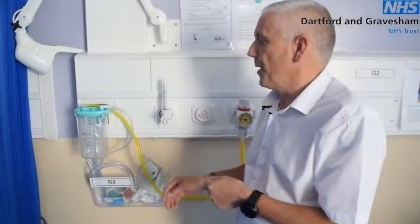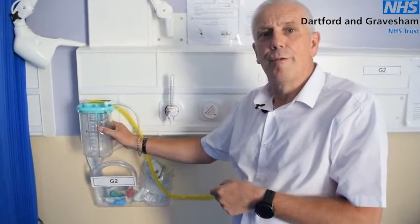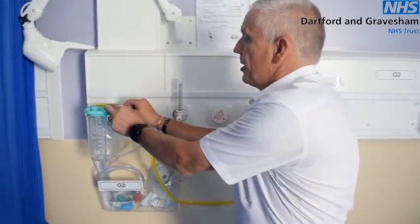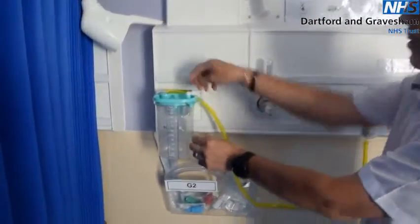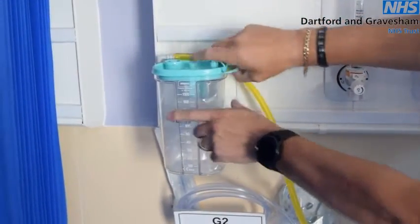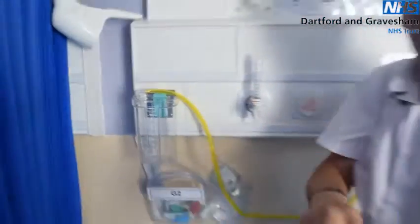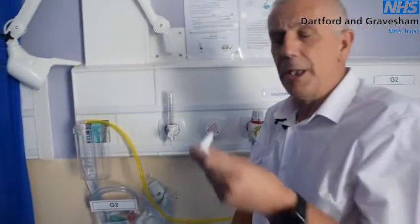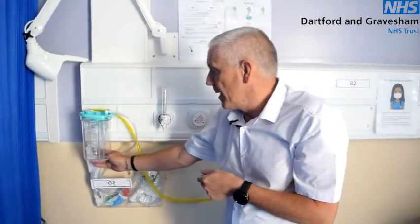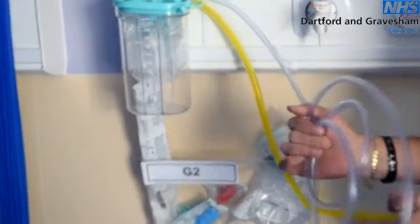When using the suction unit, do not overfill the jar. When the jar becomes three-quarters full, the jar liner should be removed. To do this, remove the tubing, take out the tubing nipple, push in the sealant, then lift off the jar liner — this can be disposed of and a new one replaced using the existing tubing nipple. Finally, the Yankauer should always remain in its sleeving, with the clear tubing ready for testing on a daily basis.